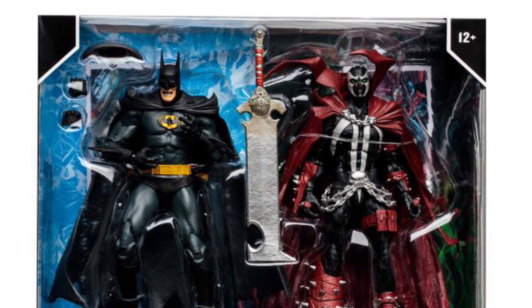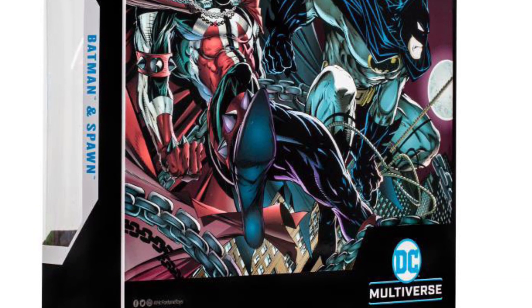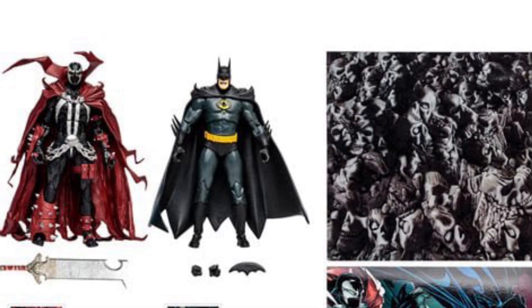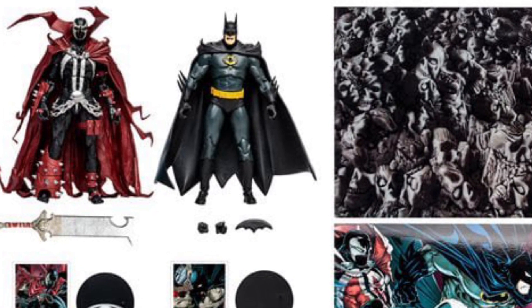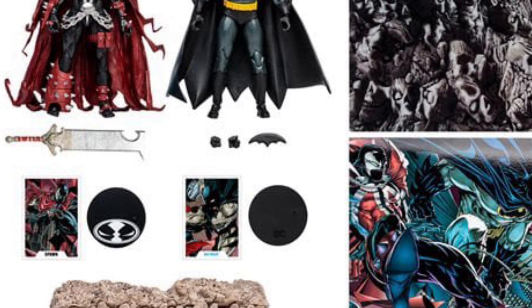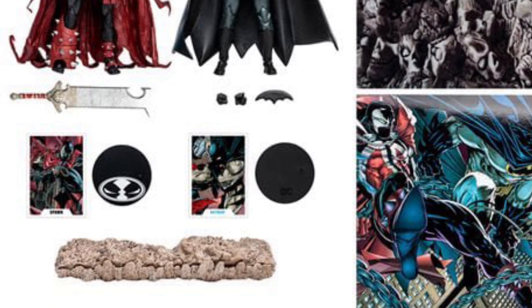It is up for pre-order still. I'm picking it up because I'm a huge Spawn and Batman fan. See, this is the kind of Spawn they should have gone with right there in the artwork. Let me know in the comments below — is this a pickup or a pass? What do you think overall of the set, what do you think is missing, or what should have been done differently? We'll see you soon.